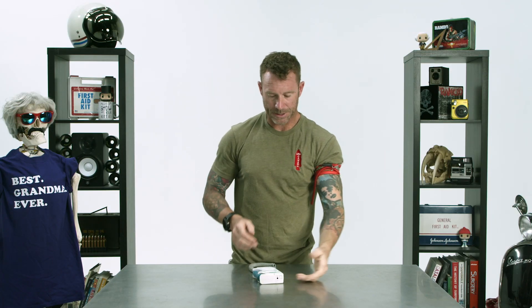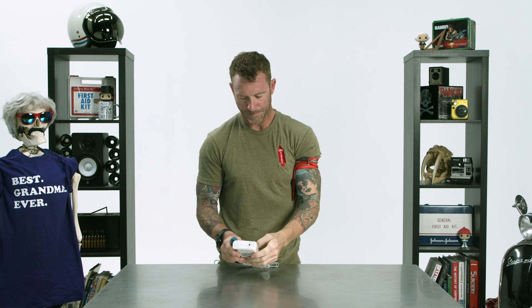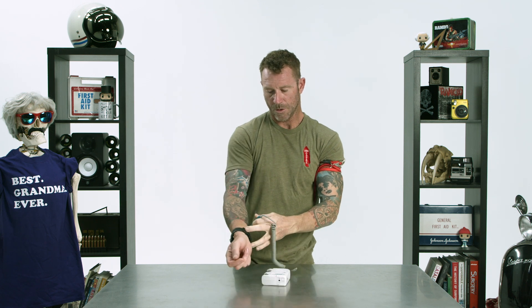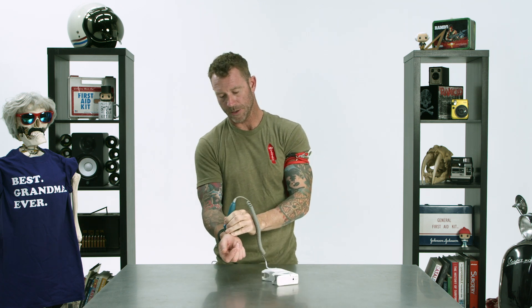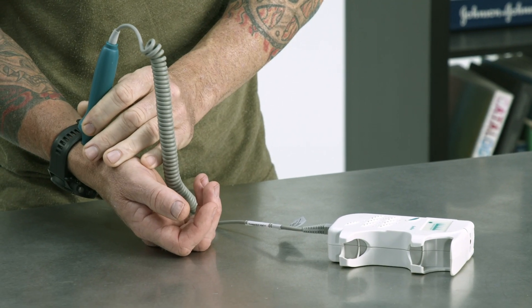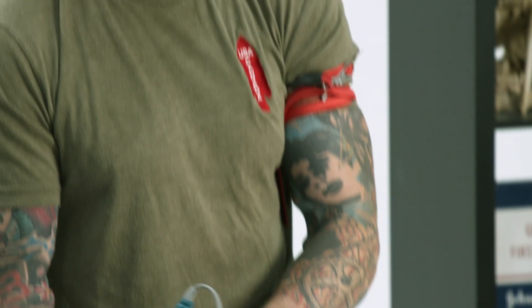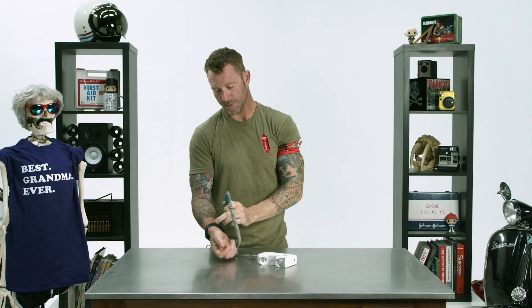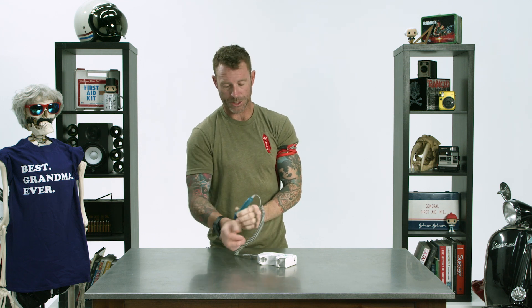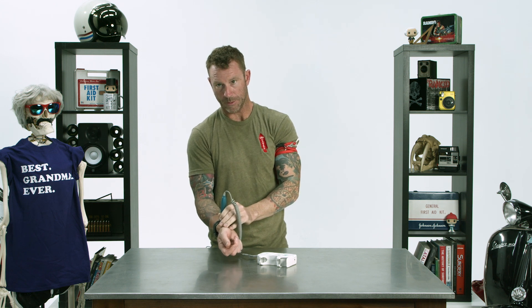Let's check it out and see if this thing works. First, we'll do my right side so you can hear what the pulse sounds like. You can hear that little pulsating sound — every time my blood is being pumped through my artery, you can hear the little whoosh as it goes underneath the Doppler.